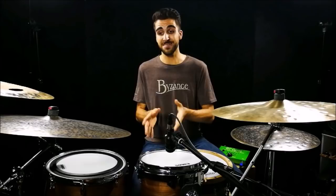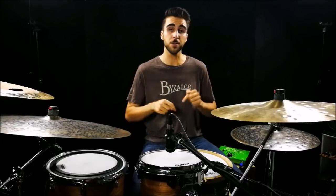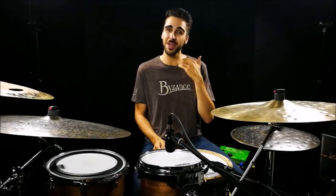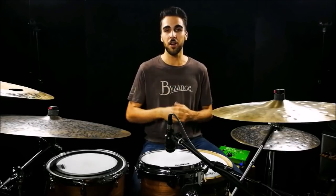If you want to see fill of the week lessons like this every single week delivered straight to your email, all you have to do is enter your name and your email at the link in the description or go to serosbaziri.com/email. No catch, just enter that and you will get this video every single week. You'll also be able to request fills, impact the content you see, and get a bunch of other exclusive offers and emails.